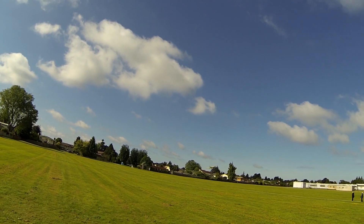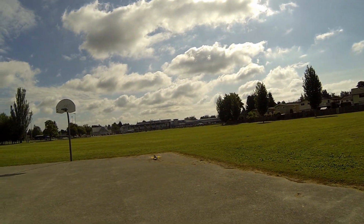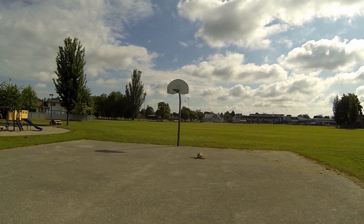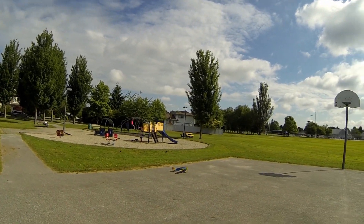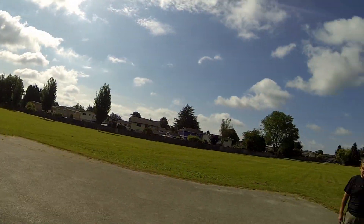We flew it for around 10 minutes with the battery, and I think it still has the juice to fly a little bit more. Not bad, not perfect.